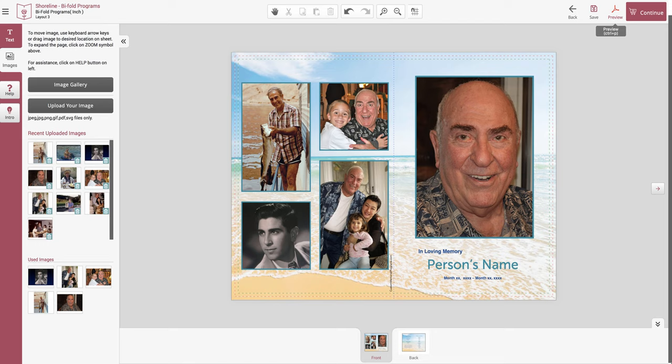The next step is to click the Preview button at the top and review all your work. And if you're happy, you're ready to check out.